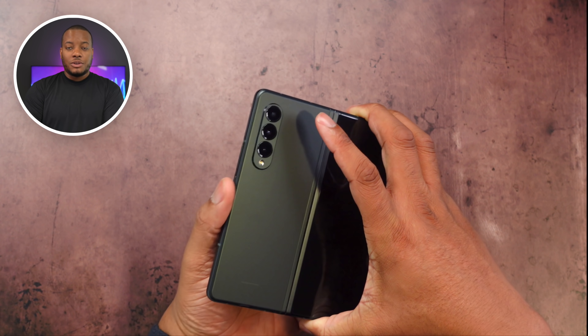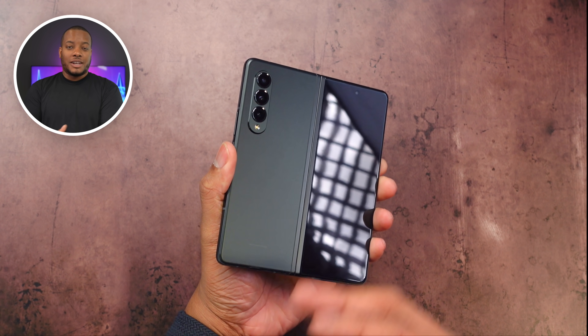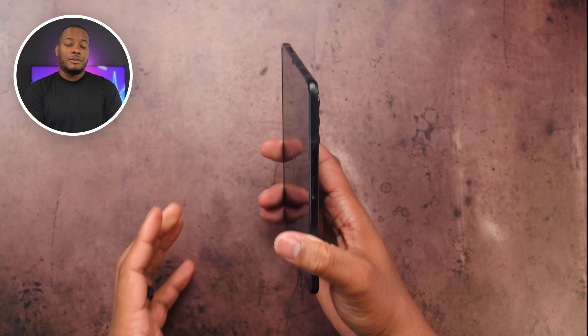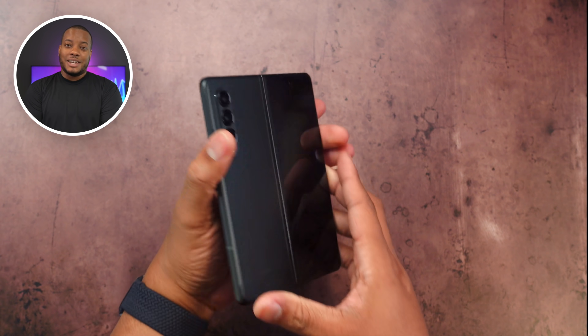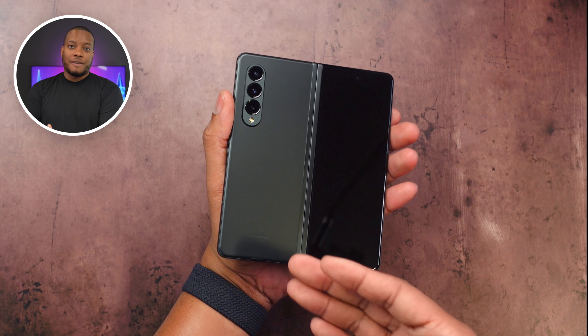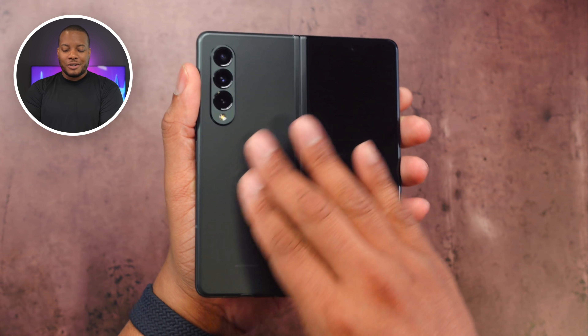I can already tell because I use the Galaxy Z Fold 2 a lot that this is lighter — it is about 11 grams lighter, which is pretty impressive, and I can feel that weight difference. It might not seem like a lot, but it definitely is when it comes to making electrical devices and phones like this. All the colors do come in a matte finish, so it's not going to be slippery or glossy. Shout out to all the smartphone manufacturers out there — please stop making those super shiny phones and make them all matte finishes.